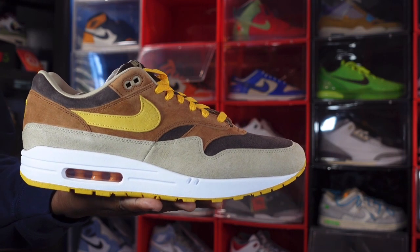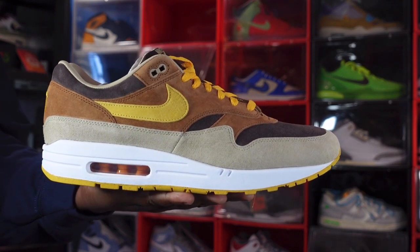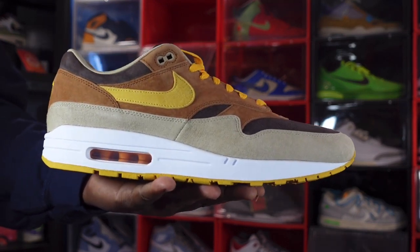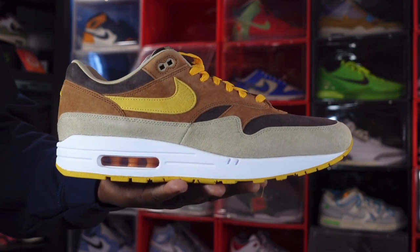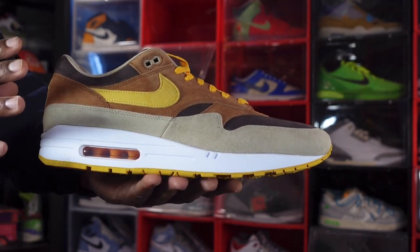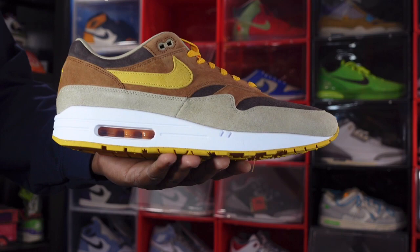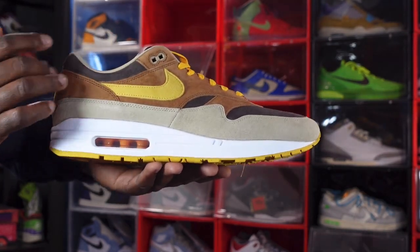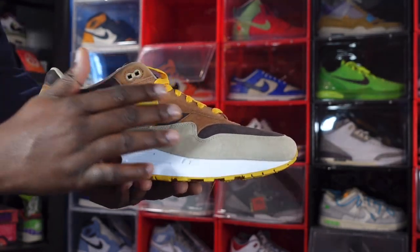Without further ado, let's get into the shoe. We have the Air Max 1 Premium Pecan — this is the second sneaker from the Ugly Duckling pack of Air Max Ones. To me this is the better colorway, the better looking one, but they're both fire. I also have a review on the Honeydew — you can catch that video after this one. This sneaker is on a Birch Brown base. First time I heard of Birch Brown was the Bio Hack, but you got that Birch Brown base going around here, on the toe box — and it is nice.